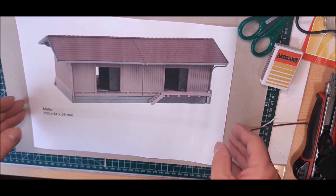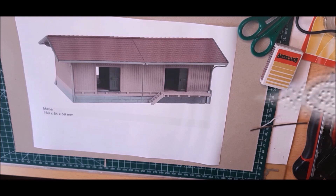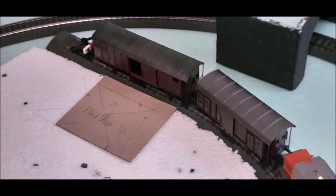Das ist der Güterschuppen, aber ich denke, ich werde ihn einmal in der Mitte teilen. Also nicht 160 m, sondern 80 m x 84 m x 59 m in der Höhe. So werde ich das bauen, weil mein Stück, wo er hinkommt, zu klein ist. Ich habe ihn jetzt ausgeschnitten — so wird er aussehen, der Güterschuppen. Ich habe schon mal eine Grundplatte ausgeschnitten und an der Stelle platziert, wo der Güterschuppen hinkommen soll.